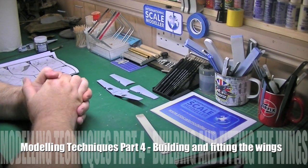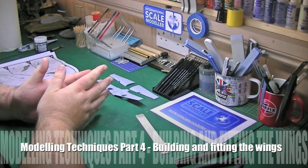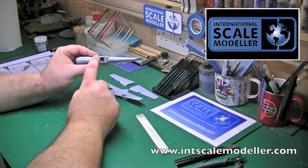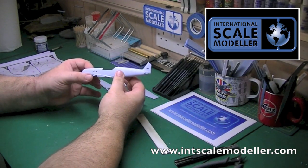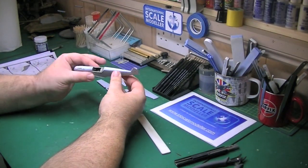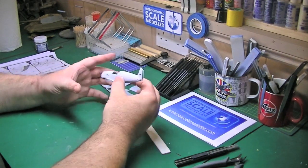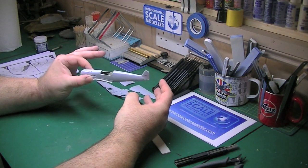Hi guys, it's Paul from InternationalScaleModeller.com. Welcome to part 4 of our techniques guide. In part 3, you saw me gluing the fuselage halves together, sanding, filling etc. What I've done in the meantime off camera, I've noticed a few little spots that needed touching up, so they've been done. That's currently drying, so that'll be done off camera, exactly the same way I showed you in part 3. Once this is all dry and we've got the wings on etc., we'll come back for part 5, which will cover the rescribing.